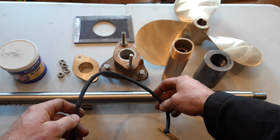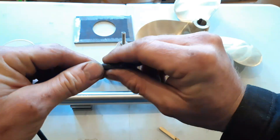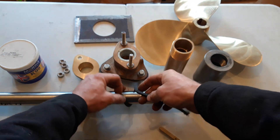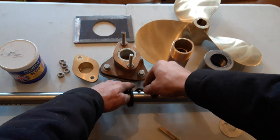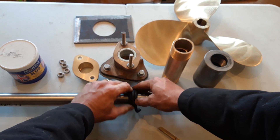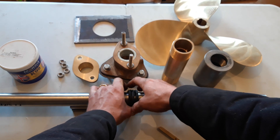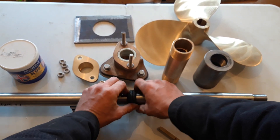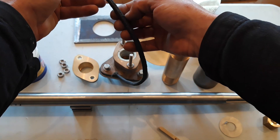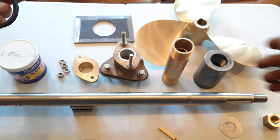Once the packing is out, water will come into the boat, so make sure your bilge pump works. To prepare new packing, cut the frayed end off so it's nicely squared off. Coil the packing around your shaft a number of times, then score it with a knife — do not cut directly on the shaft as you could score and damage it. Just score the packing to make a line, then when you unwind it, the score mark gives you the correct length for one ring.